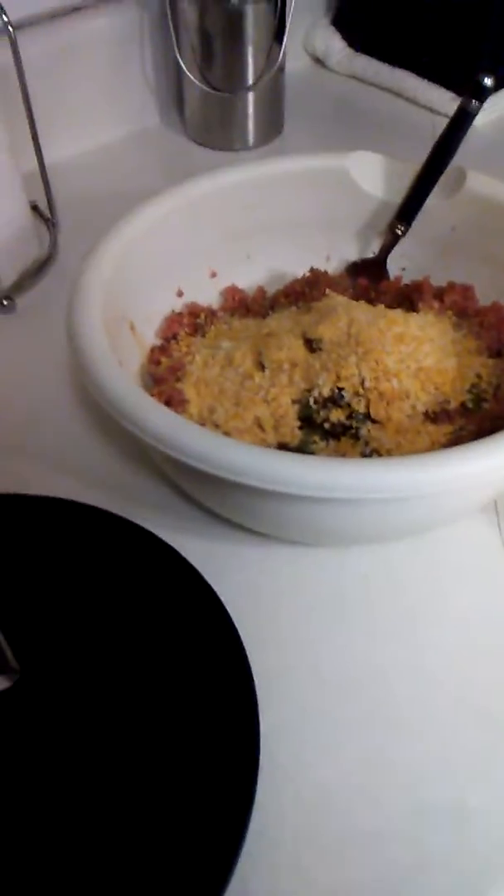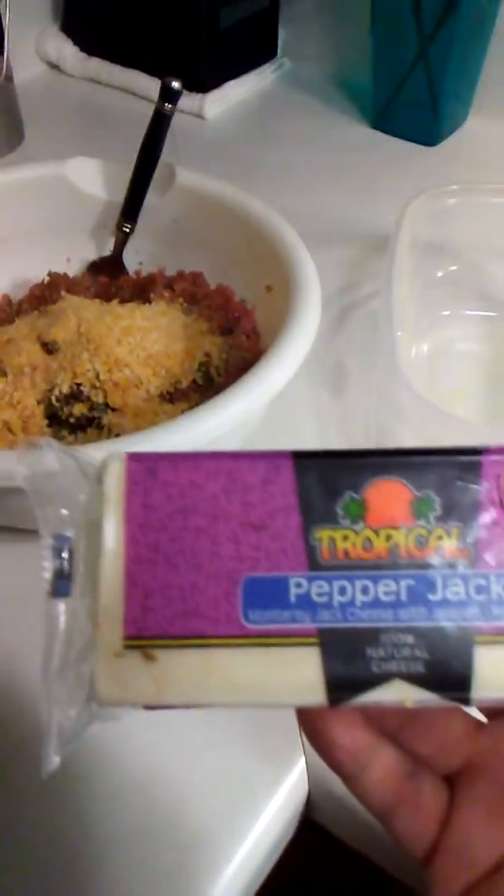Let's add our homemade breadcrumb mix. Wait, I'm forgetting something — I know what it is. There we go! Tropical pepper jack — we're gonna put a little bit in there and we're also gonna top it with it.